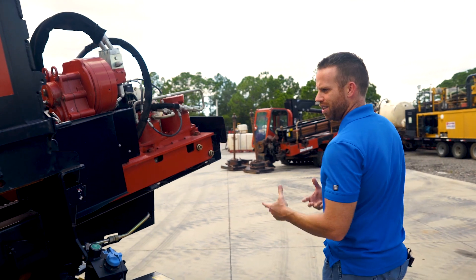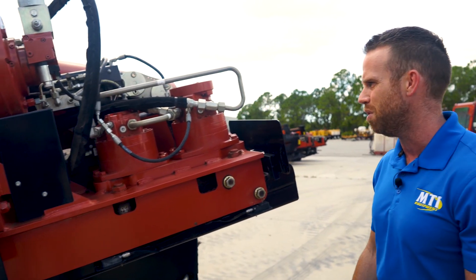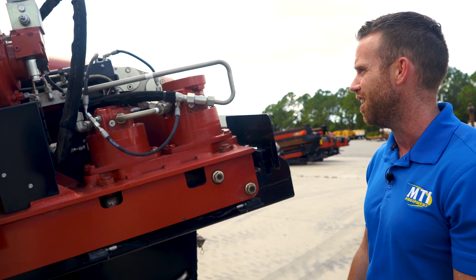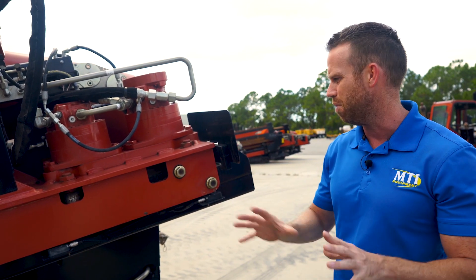Because this is a low-hour rig, you can see the carriage should look this nice. It's all the original paint — nothing's been repainted on any part of the machine that I saw. Everything looks real good. We're going to make sure the water swivel and all that stuff is dry; there are no leaks out of the water pump or anything.